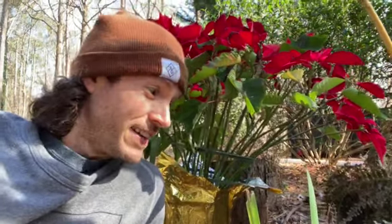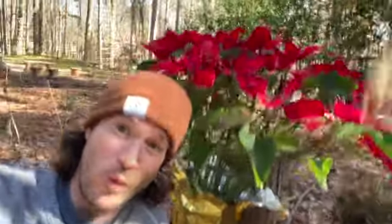Well, well, well. It's been a while, huh? I was just out at my parents' place doing a little winter gardening.